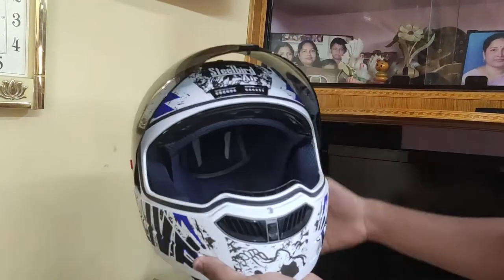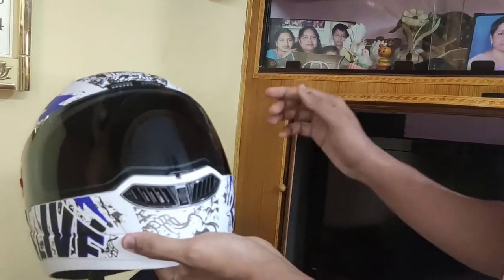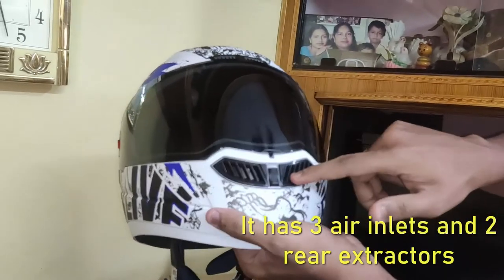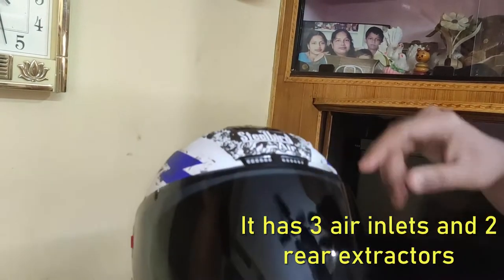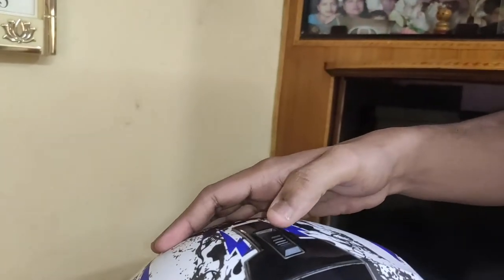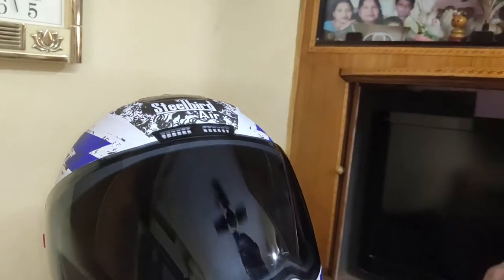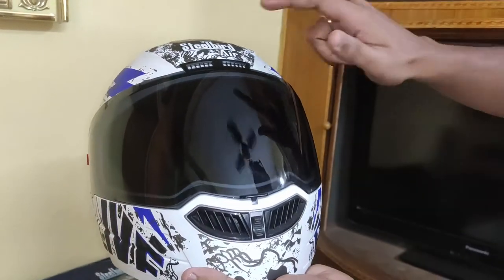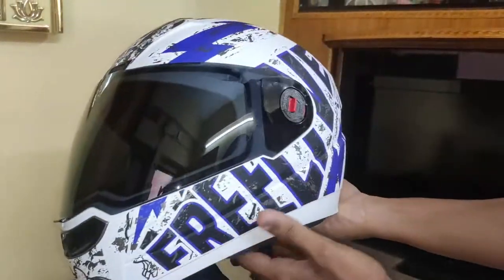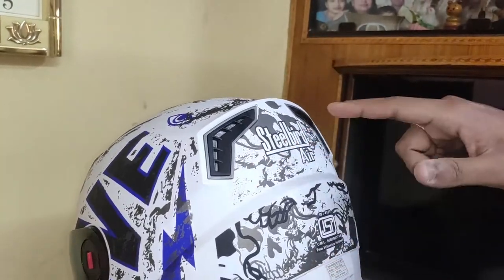The best part about this helmet is it has multiple air inlets. One is at the chin guard, one is at the frontal part, and the third air inlet is at the top part. So in total it has three air inlets. Coming to the extractors, it has two rear air extractors.